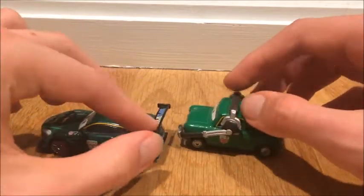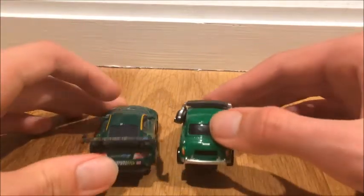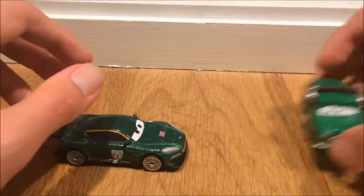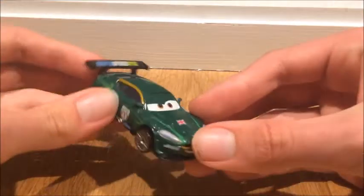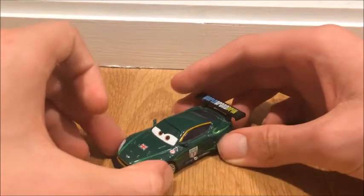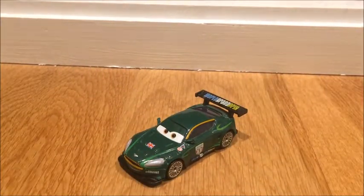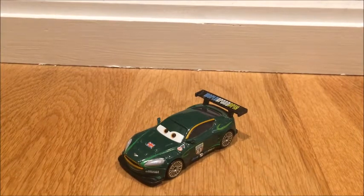That's basically it for this review. I'm sorry it was a short one, but you gotta do what you gotta do. Thank you guys so much for watching this video, I hoped you enjoyed it. Which World Grand Prix racer is your favorite? Mine is Claudio Veloso.